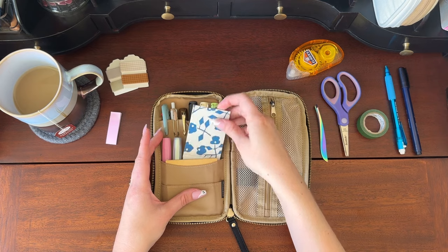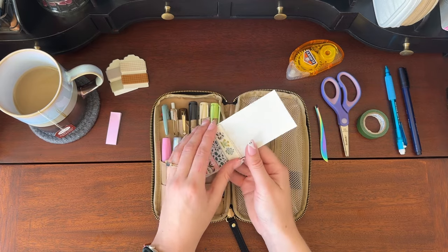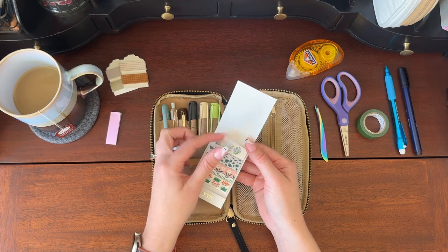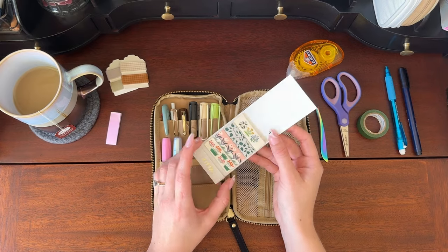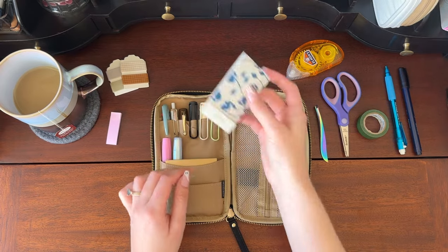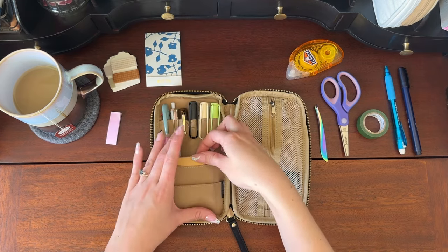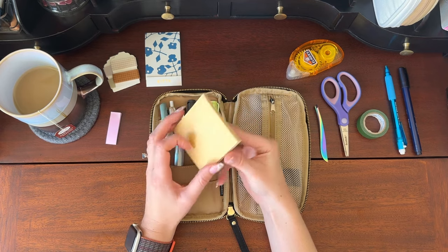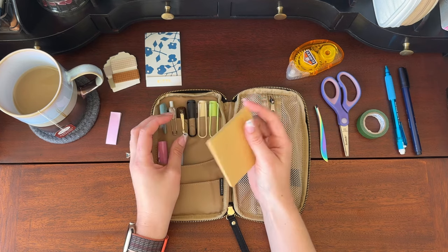And then in this pocket I have a kitta tape. These are like washi tape but they're pre-cut and they have a backing that you pull off like stickers. I love just how flat these are — I also got these in my Hobonichi order and I think they're really cool. It's neat how flat they are so you can have all those tapes on the go. And then here I have an entire pad of sticky notes. This is probably excessive — I could probably carry less of these and there would be less bulk in my pencil case.